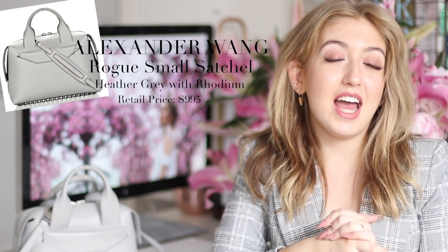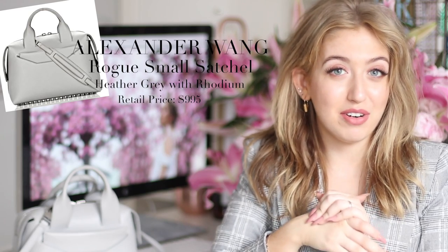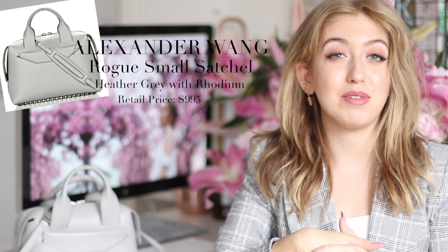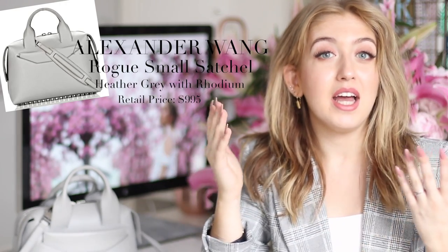Hey guys, if you're watching this I hope you're having a lovely day. In today's video I'm going to do an updated what's in my bag with the Alexander Wang Mini Rogue. I also feel like it's very appropriate to do a designer bag review at the same time — so you can see what's in my bag, what fits, and what I think of it. I personally love watching designer reviews; I think they're so helpful and informative, and I just love looking at beautiful designer stuff.